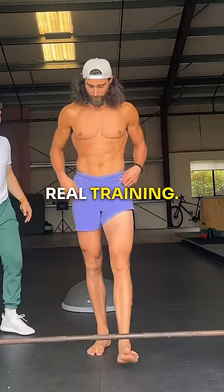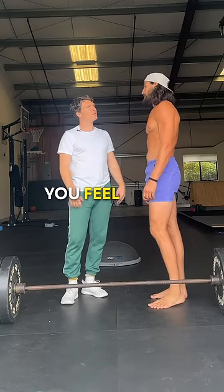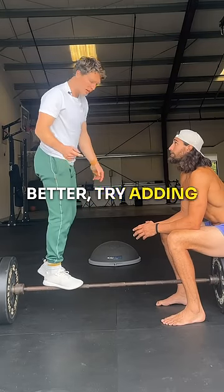Watch out! I'm doing some real training. Yeah, strength is good, but it doesn't mean that you feel good. If you want to feel and move better, try adding some balance to your training.